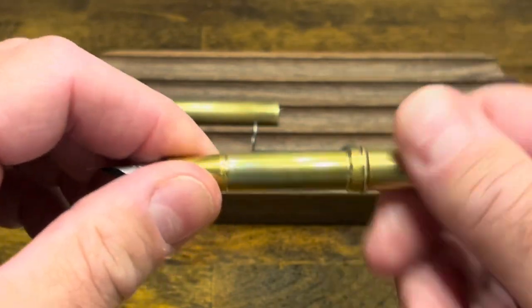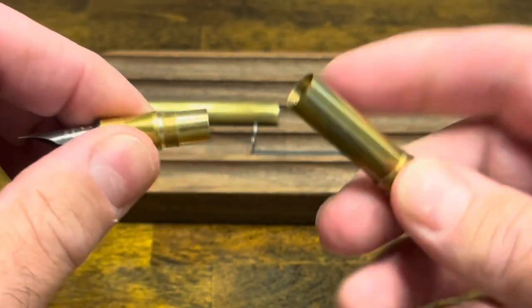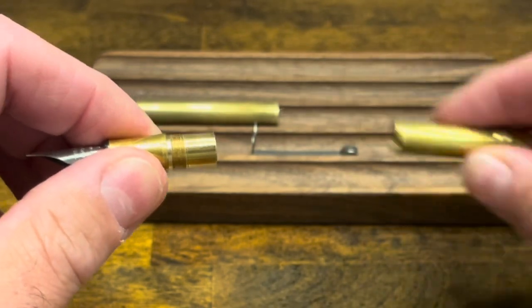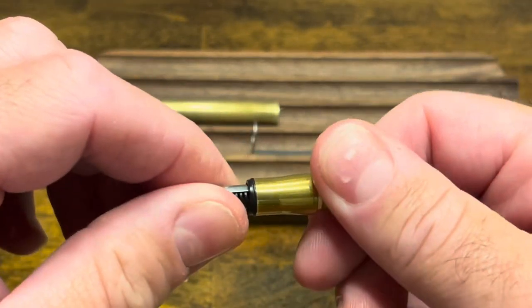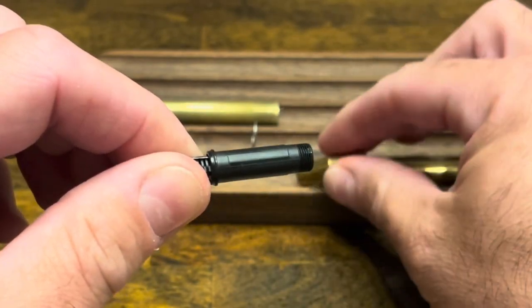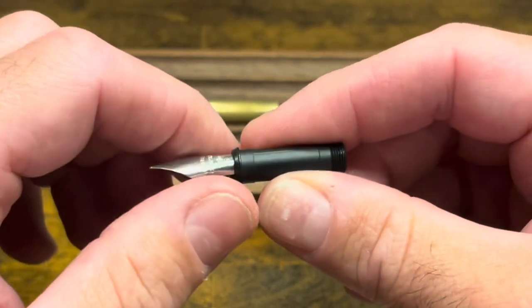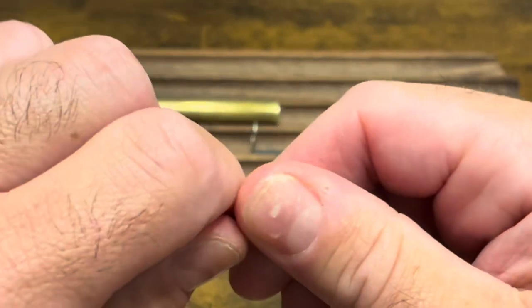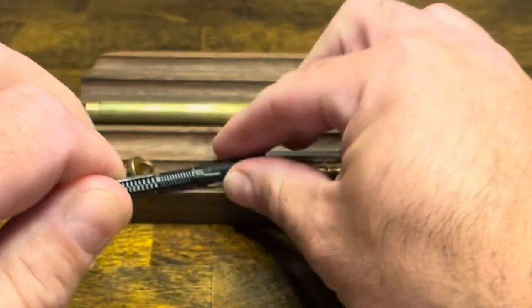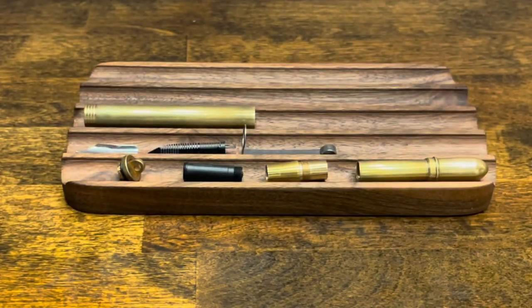The section unscrews from the body of the pen, and that's it for disassembling the body. Lastly, the nib and feed unscrew from the section — they're held together by a collar. Grabbing the nib and feed, we can pull them apart, and at this point the pen is fully disassembled.